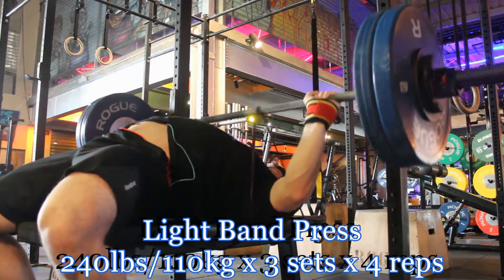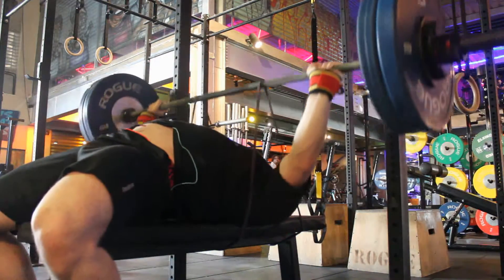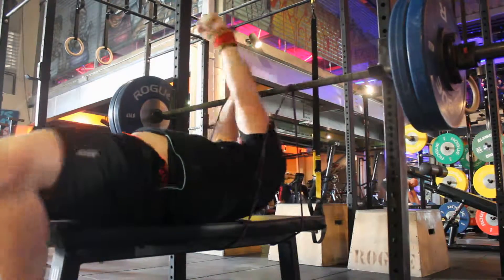I moved on to band presses. These are also fairly light at the moment. I feel like I've got a lot more here but I'm just trying to keep these light.